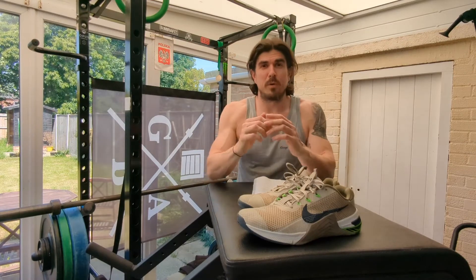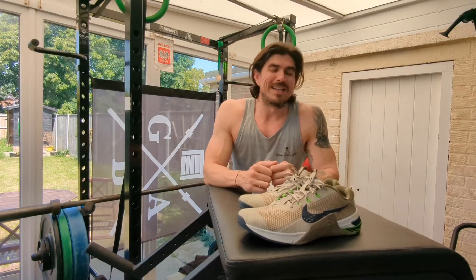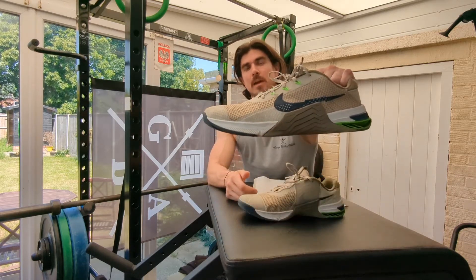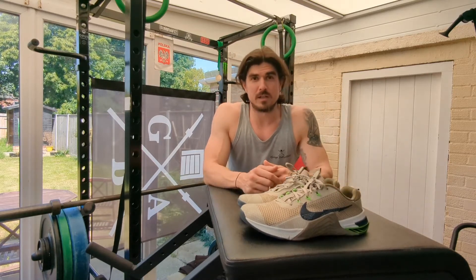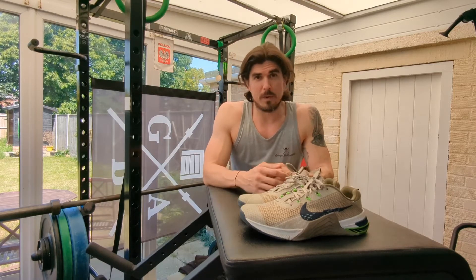Hey everyone, it's Will from Garage Built Athlete. We're back on YouTube and today I'm going to be giving you a review of the Nike Metcon 7. I've been hammering these trainers for the past six months, so hopefully I know what I'm talking about.